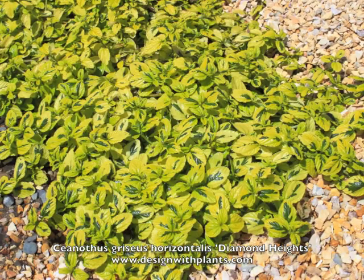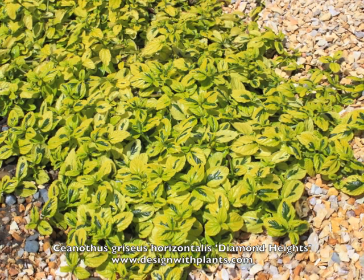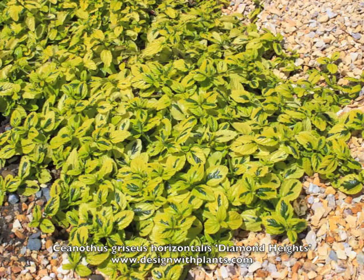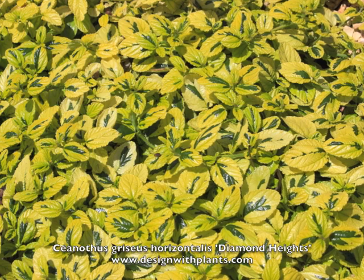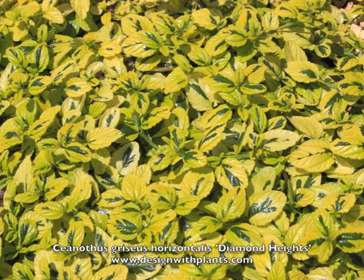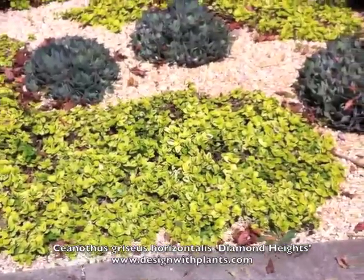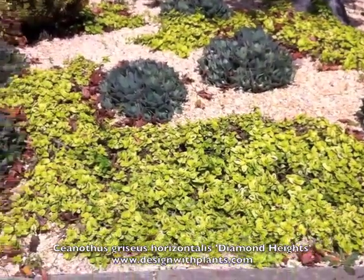Variegated foliages in design are really a treat — a lot to work off of and play with in terms of color. Like other yellow foliage plants, though, these can burn. If you get them in a hot area and put them in full sun, they may not take it very well. Here by the coast they're taking it just fine, and that colors them up very nicely. Coleonema 'Sunset Gold' is a good example of that — they can burn if you don't give them enough moisture inland, whereas by the coast they can take full sun no problem. So be careful about the lighting you give these.